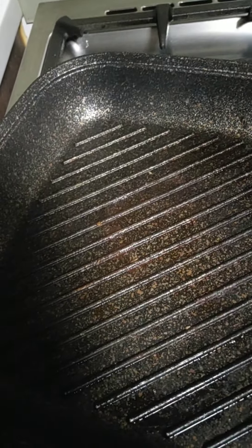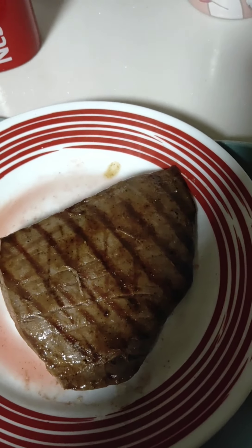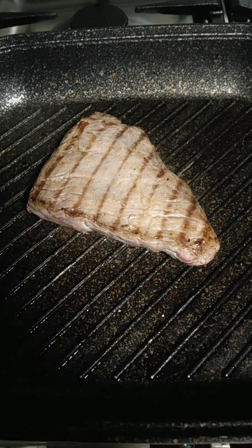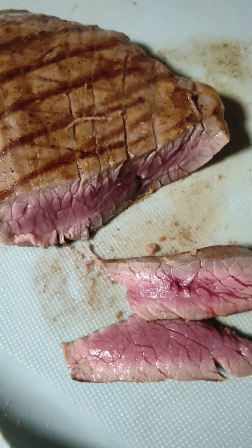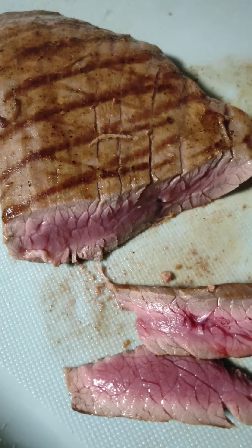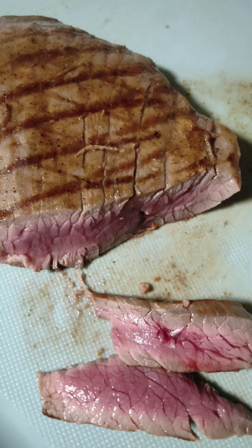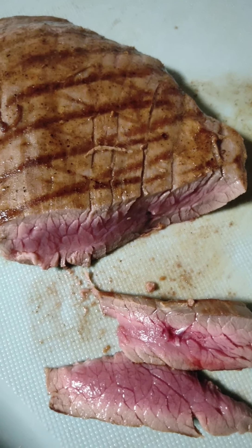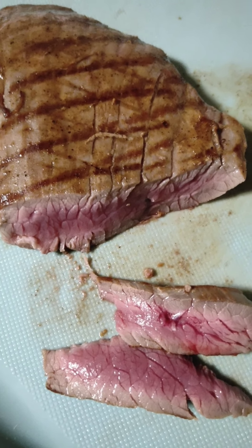And then I need to cut it. That's what I want — pink inside. It tastes much better; when it's overcooked it gets tough. And inside the fajitas it will cook further anyway, so I'll show you how to cook the fajitas.